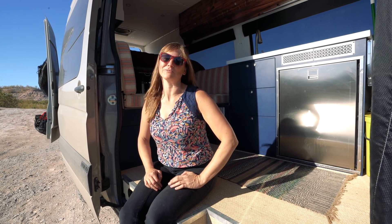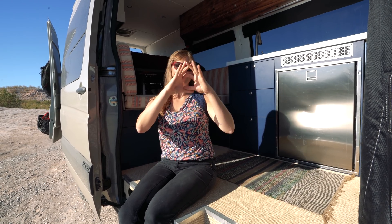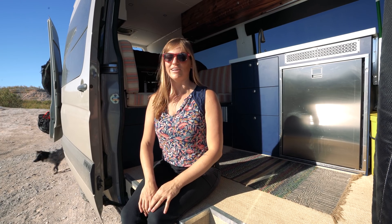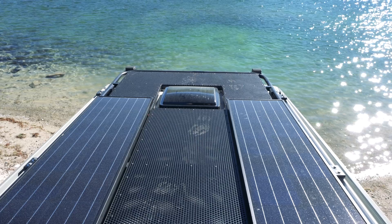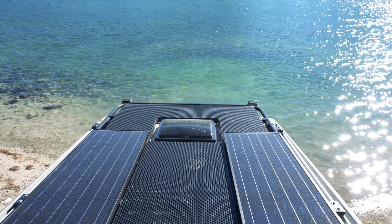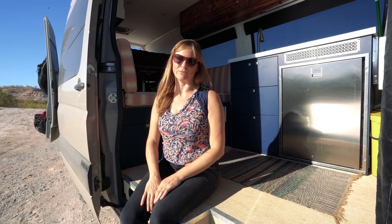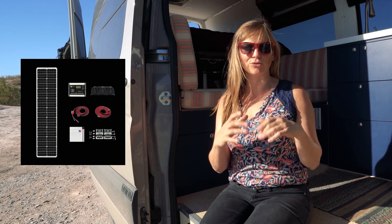To speak to the durability: this summer we were in Lake Tahoe and got caught in a really gnarly hailstorm. Some of you may have seen it on my Instagram stories — the hail was coming down in balls like golf-ball size. A lot of you were messaging me asking if my solar panels were dented. Sure enough, I went up there and they were fine — not a single dent in any of the panels. They really can withstand a beating.